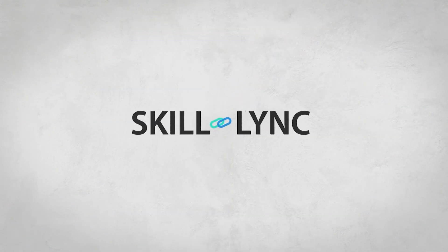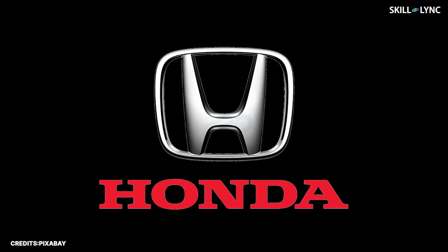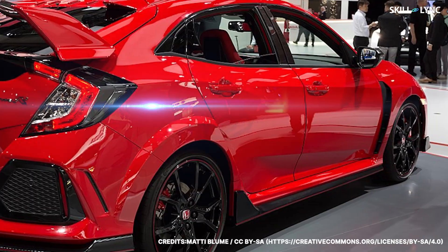Hey guys, welcome back to the channel and I hope you're all doing good. If I'm not wrong, many Honda fanboys have an urge to own a Civic Type R.